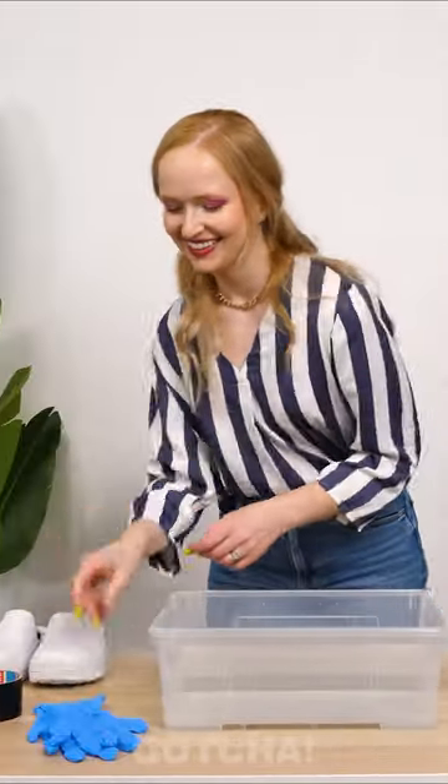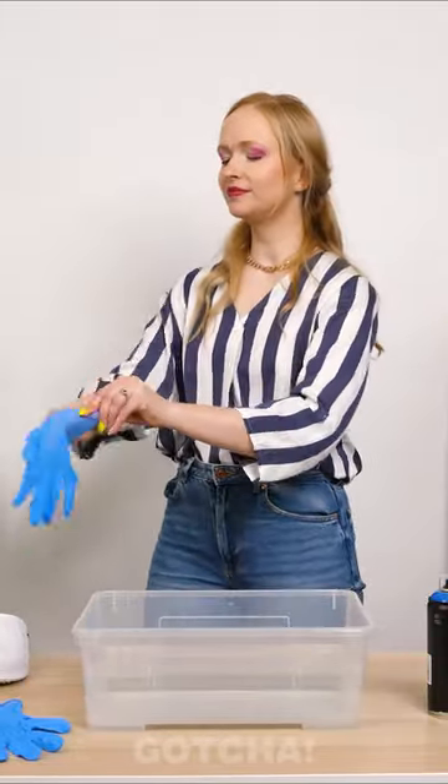You'll need some white crocs. And of course, use gloves to protect your hands. Now, put the duct tape on the places you don't want to paint.